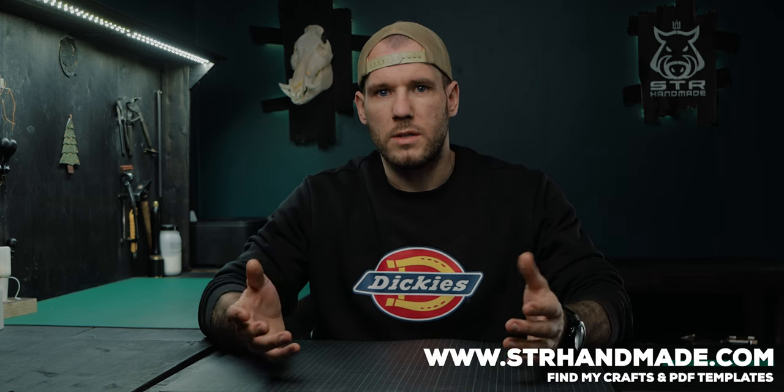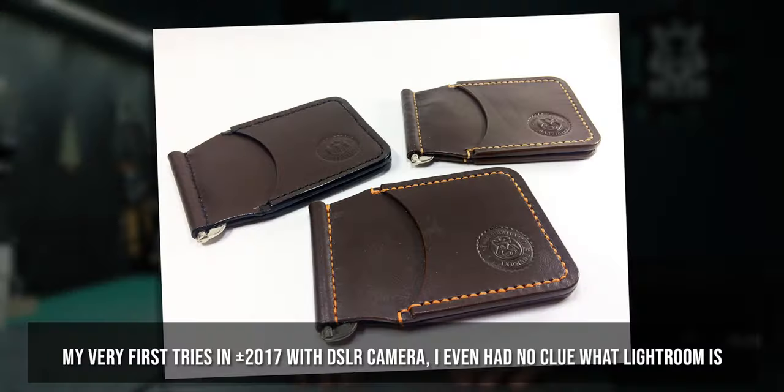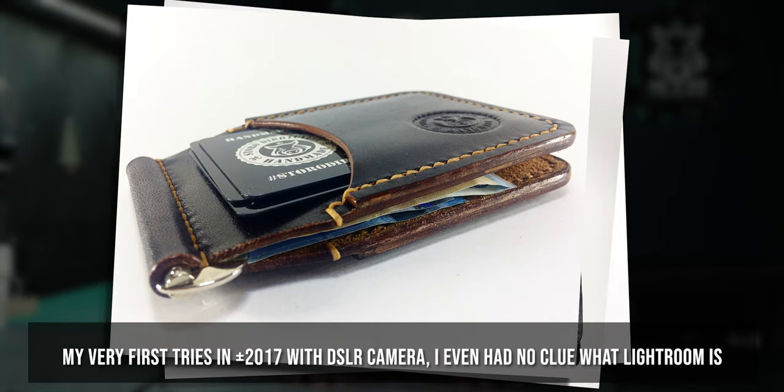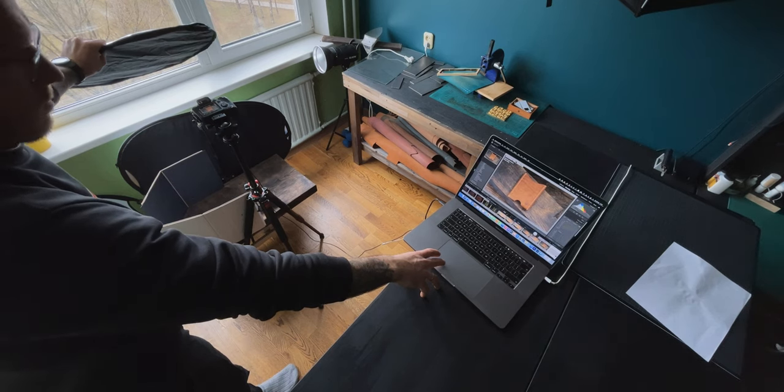First of all, I want to mention I'm not by any means professionally related to photography or consider myself a photographer. The first camera I bought when I started doing leathercraft and found the necessity of taking photos. Over these years while in leathercrafting, I also learned something in photography. This is my way of taking daily photos, but if you have more experience and understanding in photography, you are very welcome to leave your comments and help improve my and other viewers' skills in this field.